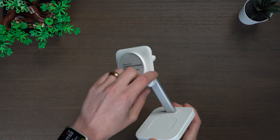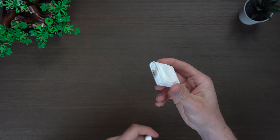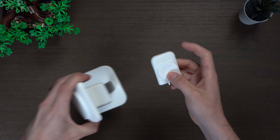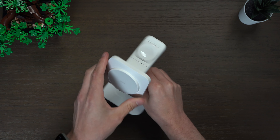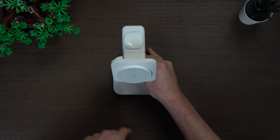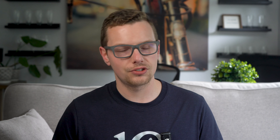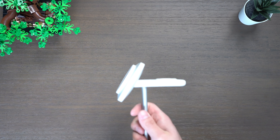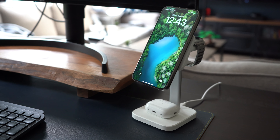Next up is the 3-in-1 wireless charger, ideal for a desk or nightstand. In the box you get a portable Apple Watch charger, the stand itself, and a power cable and adapter — which is refreshing to see included. It features next-gen Qi 2 and MagSafe charging on the front, 5-watt charging for AirPods or wireless headphones in the base, and a 5-watt removable Apple Watch charger on the back. The positioning still allows iPhone use in both portrait and landscape mode — something other chargers don't always get right.